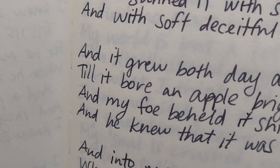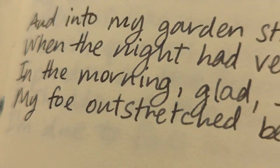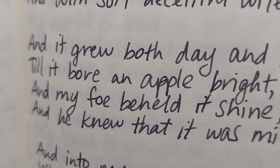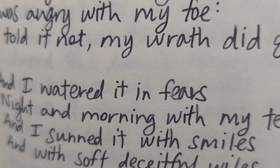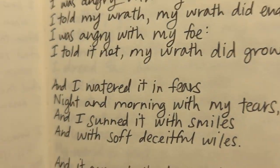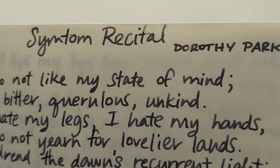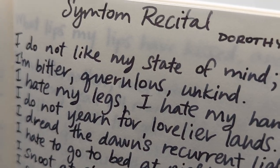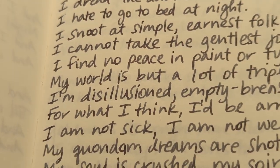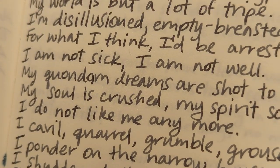I'm still not sure if A Poison Tree is like, yeah, think evil about your foe because it might kill them — 'And in the morning, glad I see my foe outstretched beneath the tree.' It feels like Blake wrote a lot of very Christian stuff, and that seems decidedly un-Christian — like, yo, I planted my evil thoughts and they killed my friend? Score? Anyway. Symptom Recital by Dorothy Parker — and my beautiful Broad. I love Dorothy Parker so much. Teenage Maria really loved Dorothy Parker. She's such a way with words.